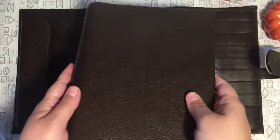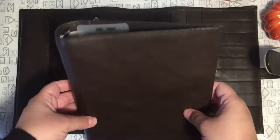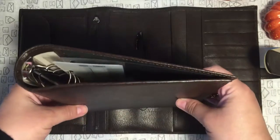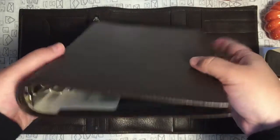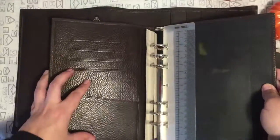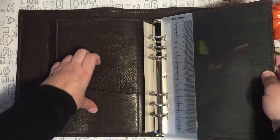Here is where the binder goes — you can take it off, which is really nice. If I don't want to carry a lot of weight in my purse I can just carry the binder with me, and you have some other pockets here as well.